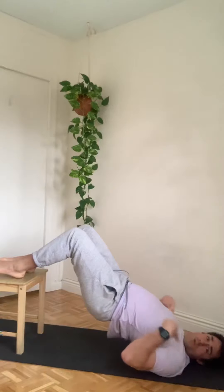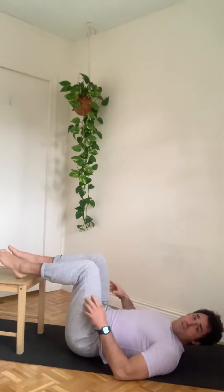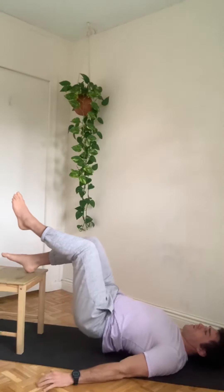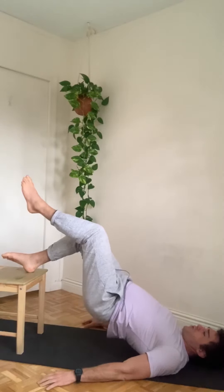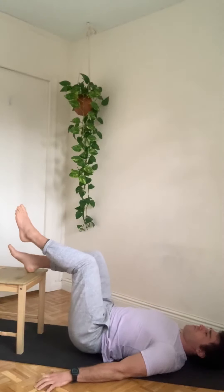Form a straight line from your shoulders to your knees, and then lower down. If that's too easy, you can switch to one leg where you'll do the same exact thing — find that straight line, get a brief hold, and then lower down with control.